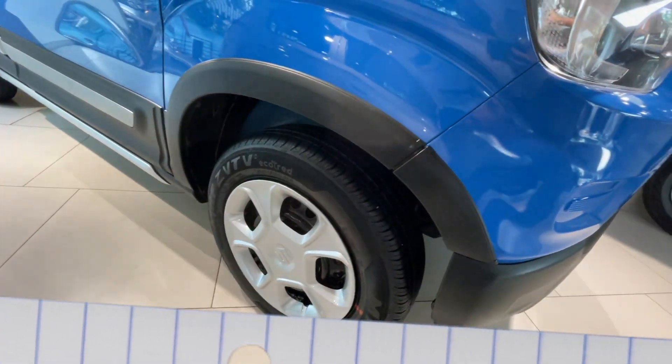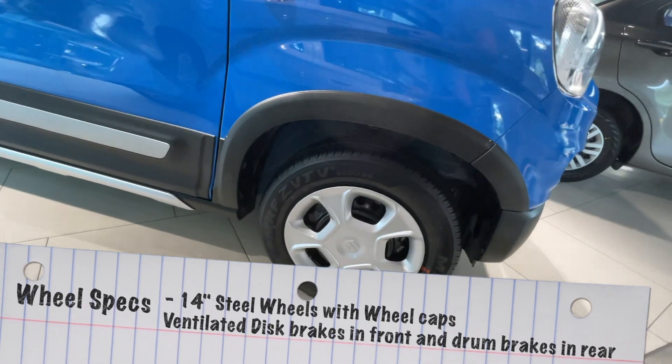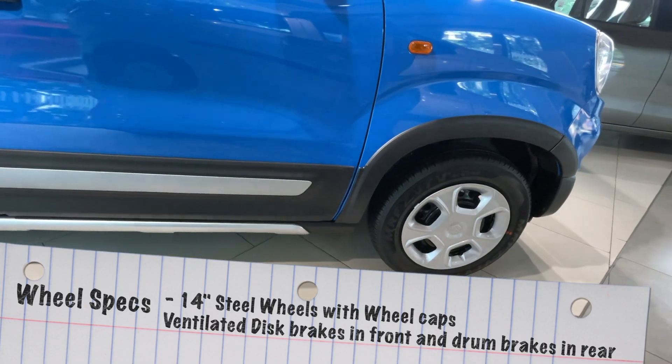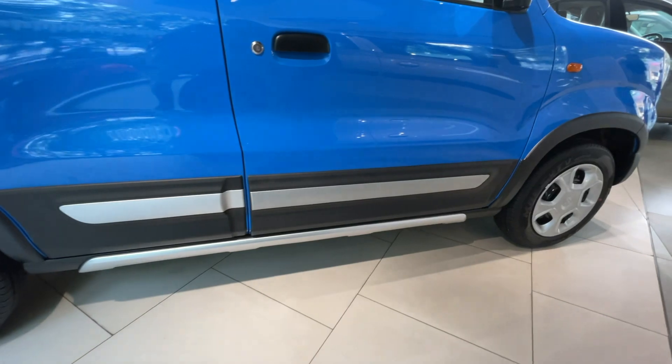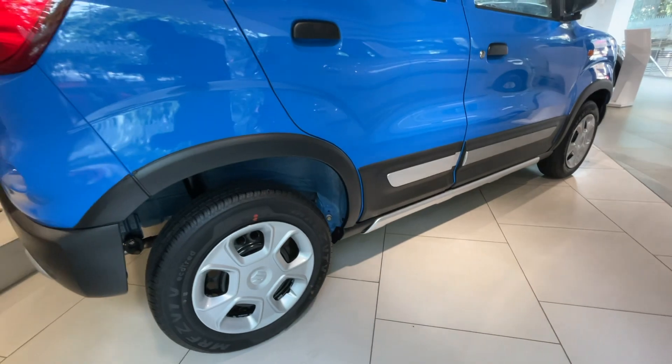You get a very basic steel wheel in this car with wheel caps. The wheel arch and character lines give a more rugged look. At the bottom, you get a silver color skid plate and also a body guard type of accessory.